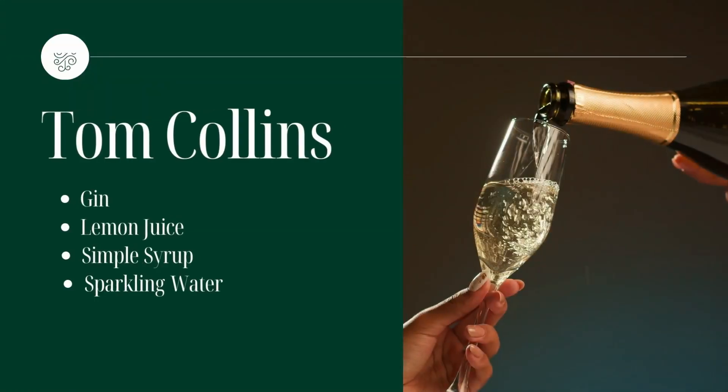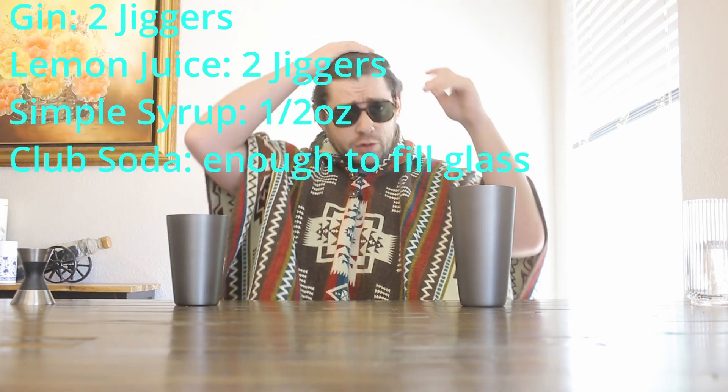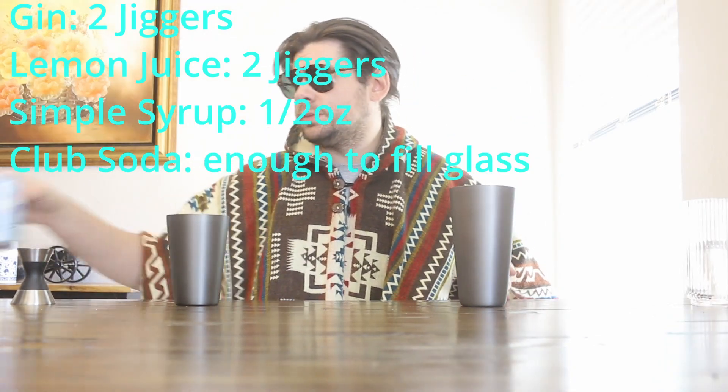Drink it. What you need is some gin, a cup, some ice, some simple syrup, and some lemonade. I'll make a list of what ingredients and how much. The last thing you need is some sparkling water, some club soda, tonic water — whatever you really like. Doesn't really matter.